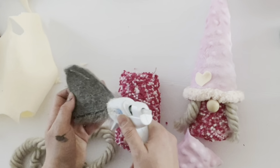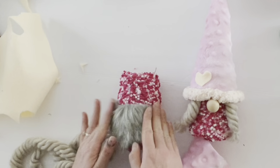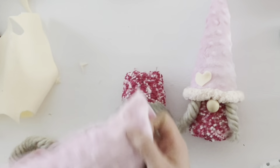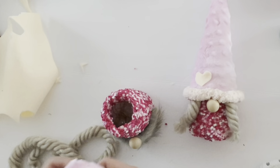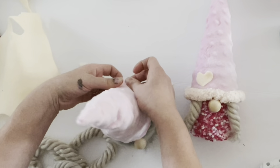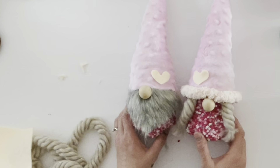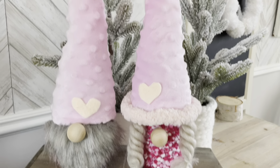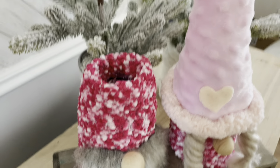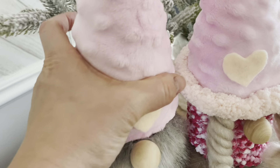I then made the boy gnome to match — I took the beard (pattern available below) and hot glued it onto the sock, then added the nose to the sock with hot glue. I used the same hat pattern to make a hat for the boy gnome, added some polyfill inside, attached the hat to the top of the mason jar, and made a matching little heart for the corner of his hat. The boy and girl gnomes together are super cute — almost like Valentine gnomes but cute for Christmas too. You can remove their hats, stuff them with whatever you want, and it's a sweet little gift for a friend or co-worker.